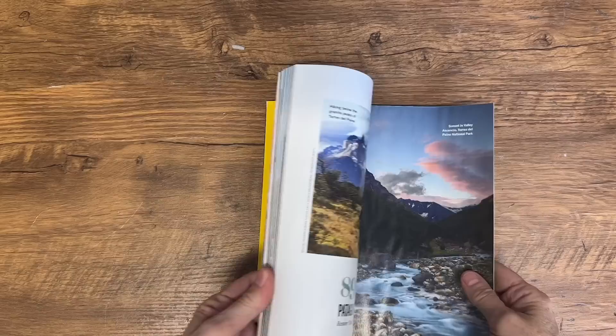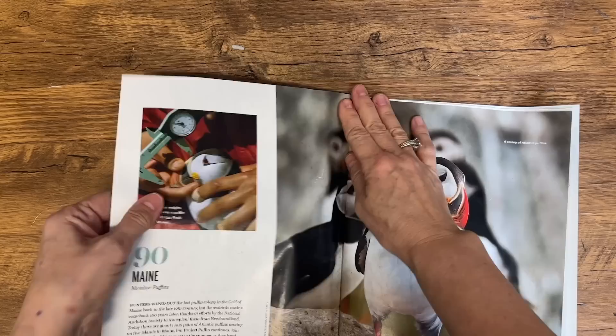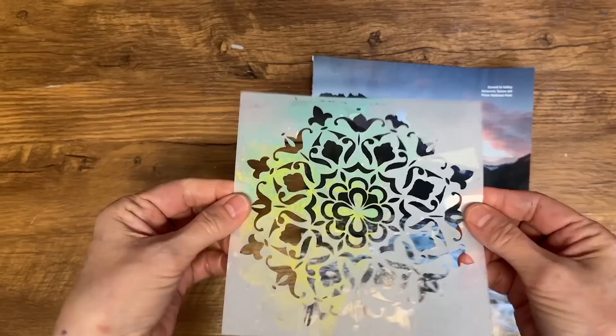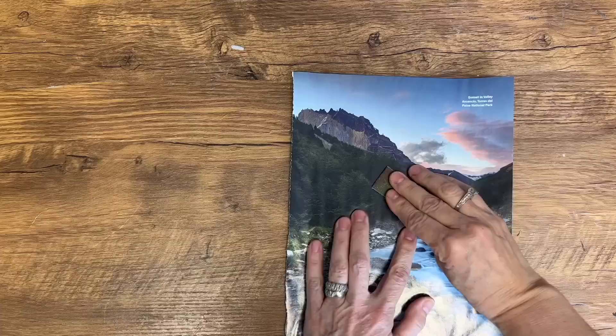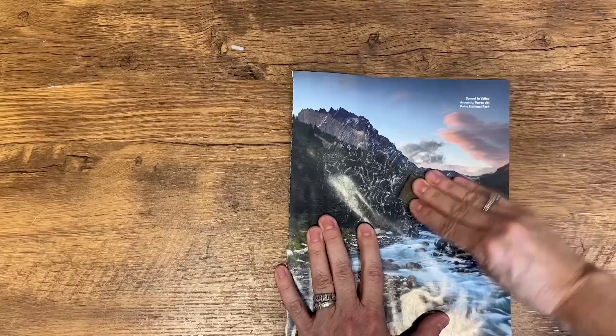You have a pile of old magazines lying around the house. Instead of throwing them away, why not turn them into beautiful pieces of art? I'm going to show you how you can create stunning textured paper using old magazine pages and stencils. First, select a magazine page with an image that you like — it could be a photograph, a painting, or anything that catches your eye. Next, choose a stencil that you want to use for texture. I love this Mandala stencil as it creates a beautiful, intricate design on the paper.